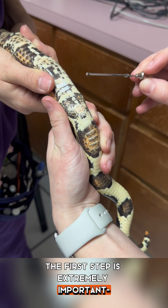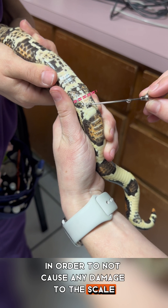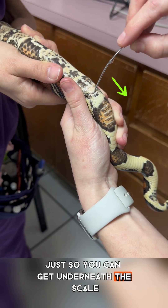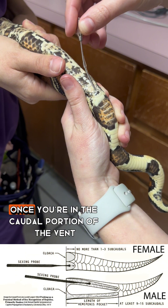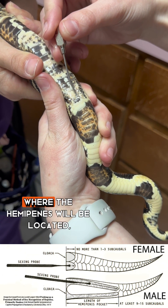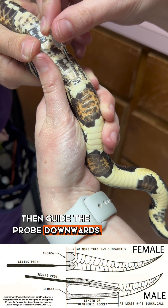The first step is extremely important. In order to not cause any damage to the scale laying over the vent, angle your probe going up just so you can get underneath the scale and then flip it downwards. Once you're in the caudal portion of the vent, guide your probe to either the right or left side where the hemipenes will be located. Then guide the probe downwards.